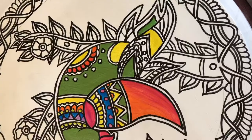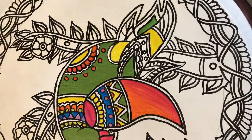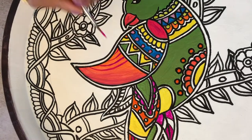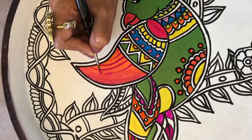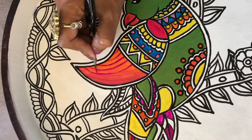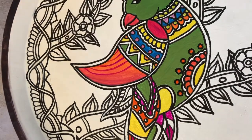Madhubani is such a beautiful art form — it's colorful and vibrant. You can use a lot of different shapes and styles, and there's a lot of creativity involved. At this point I've colored the parrot and now I'm adding a little bit of detail just to make the parrot stand out.